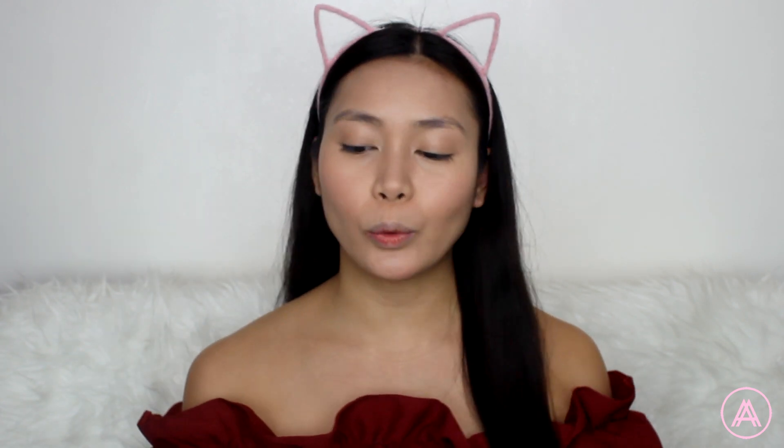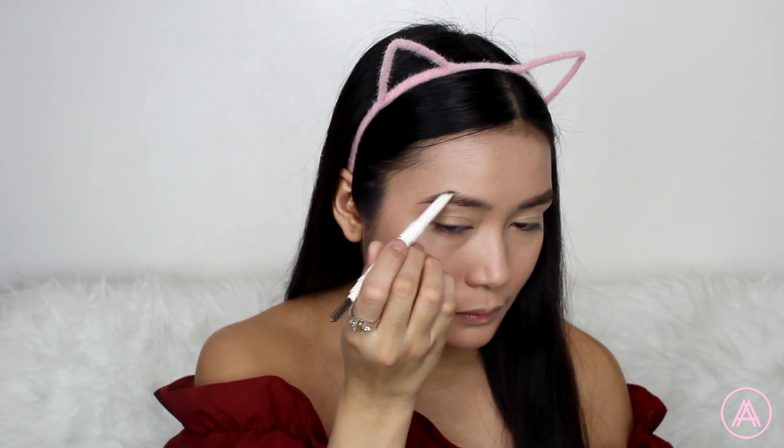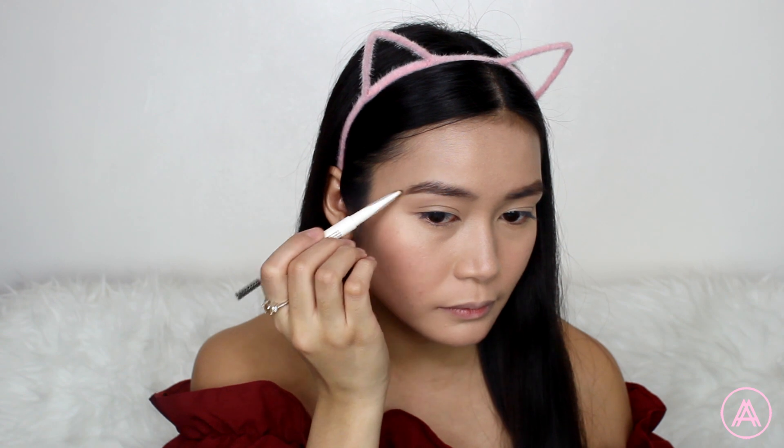For my brows, I'm going to be using the Nishito Browmaster Eye Pencil in Coco. I'll brush my brows upward with the spoolie and then fill them in with the product, starting at the center and working my way outward. That's it for my brows. It actually came out a little bit darker than I would have wanted, so I suggest you go in with a lighter hand.